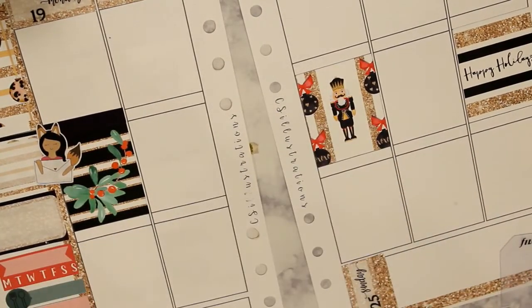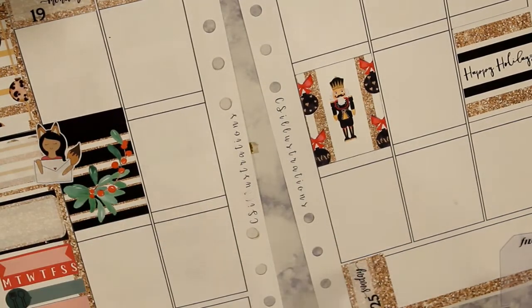This is when I discover that I can attach the glitter washi to the actual half box. The glitter washi is from Sticker Sis.